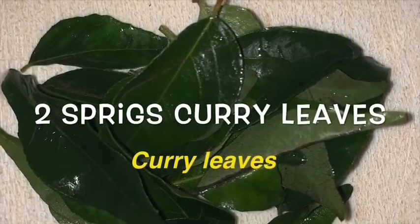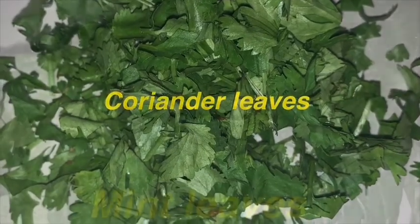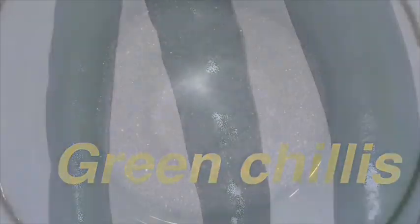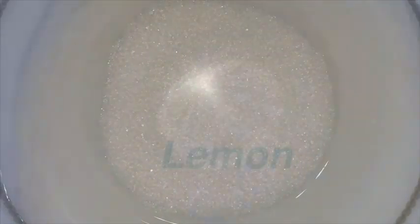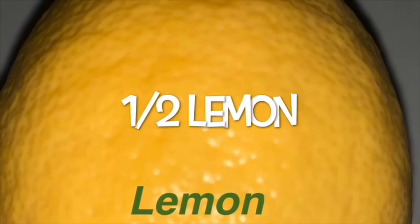Two sprigs of curry leaves, half a cup of coriander leaves, half a cup of mint leaves, five to six green chilies, salt adjusted as per taste, and about half a lemon adjusted as per taste. Also three to four tablespoons of grated desiccated coconut.